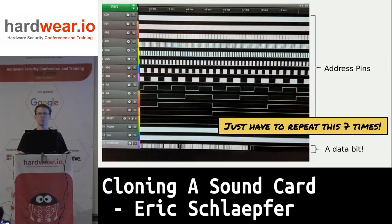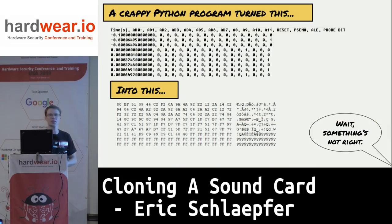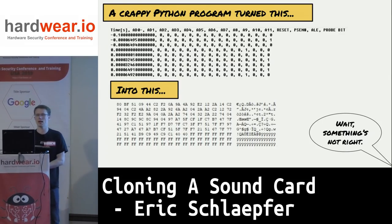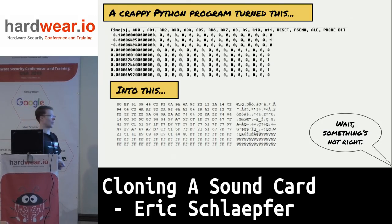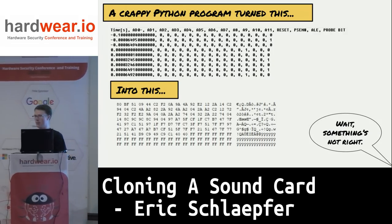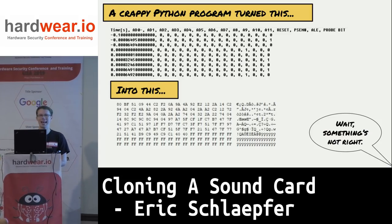I did all 8 bits — it was one of the more tedious three hours of my life. Now I had all this data. I saved it as a CSV file and wrote a really ugly Python program that converts it into actual ROM data. Something wasn't right though — I took the ROM data and ran it through the disassembler and none of it made any sense. Clearly something went wrong.